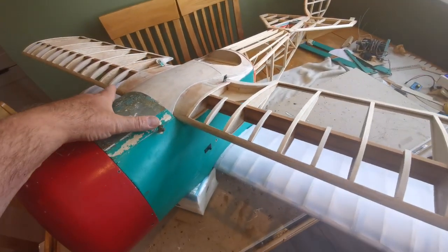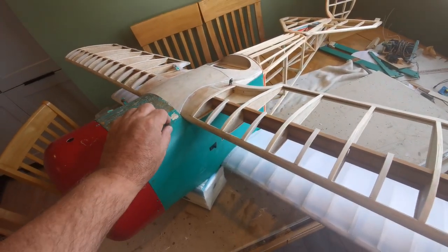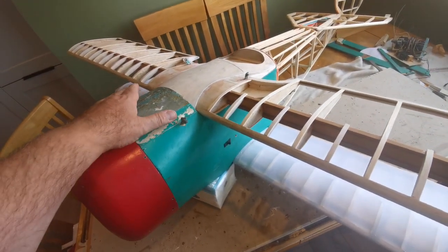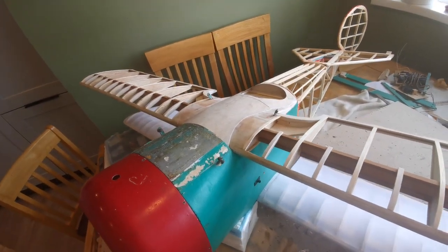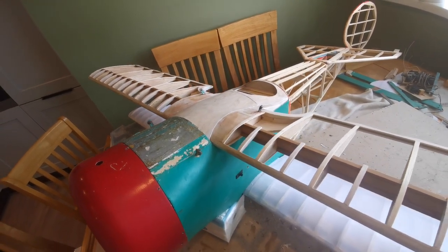The cabane arrangement was made out of wood and it had obviously broken in a hard landing or a crash. I think they need to be replaced with aluminium, and that will mean a rethink on the upper wing — specifically how the cabane is attached to the upper wing.